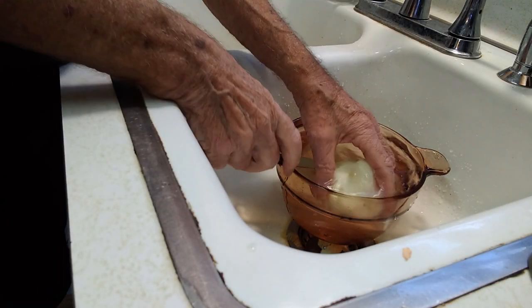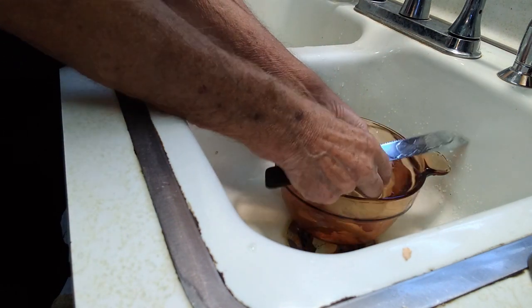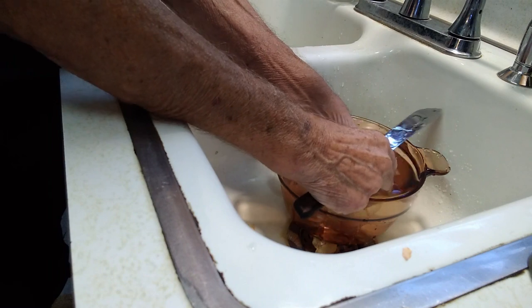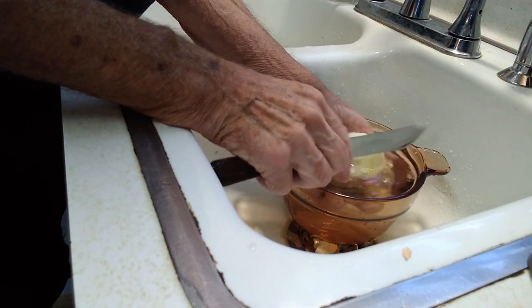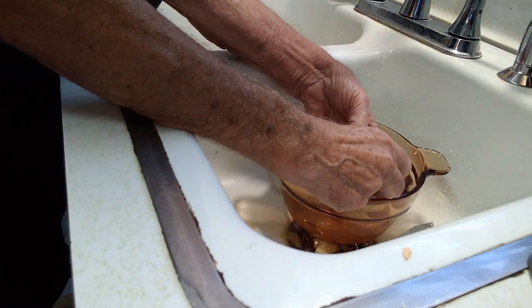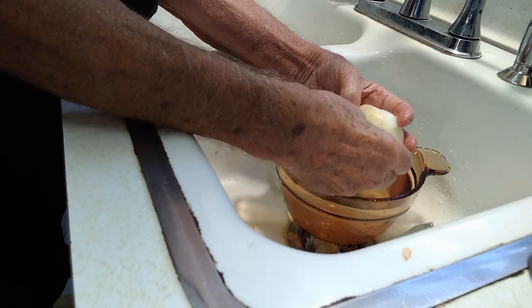I must now get into more comfortable clothes. When you're ready to peel the onion, do it under water like this. Then the fumes don't get in your eyes and cause you to bawl profusely or any other way that you usually bawl.